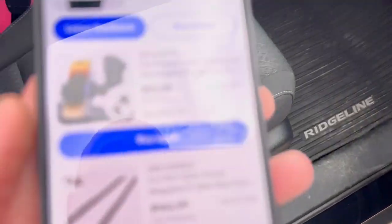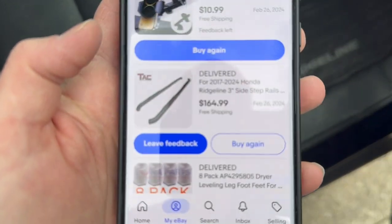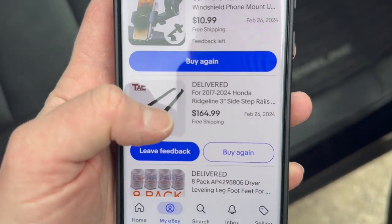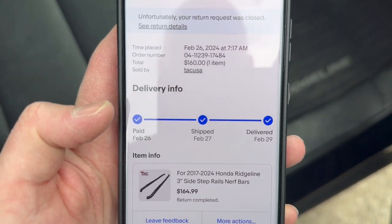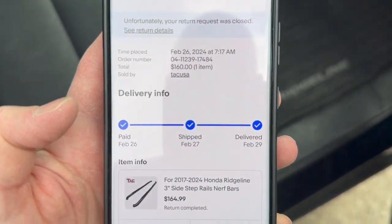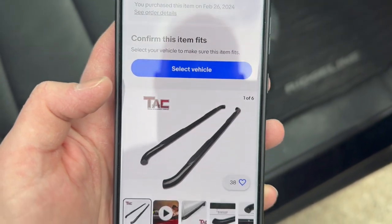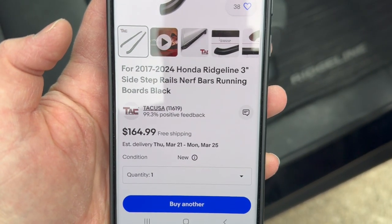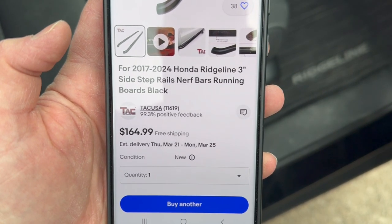Today we're going to talk about running boards for a 2019 Honda Ridgeline — and these would fit all the way up to 2024. I bought them on eBay, and sometimes you never know about the stuff you get there, but these were actually great. $164.99 seemed to be the best deal.